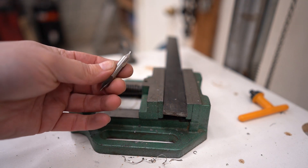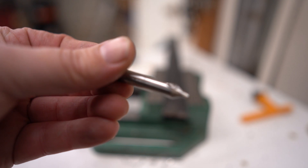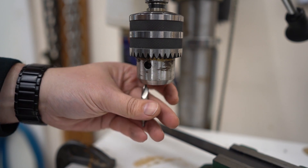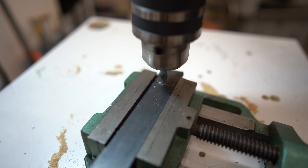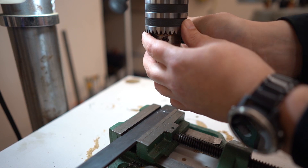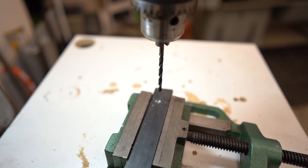The next step to ensuring the hole goes where we want it in this piece of steel is to use a spotting drill. It's extra rigid — notice how short the flutes are on it. This ensures we have no deflection and that our hole starts exactly where we want it. Now that we're done our spot drilling operation, we can swap to a full-length drill bit and drill the rest of the hole. We know now that it's going to stay exactly where we want it.